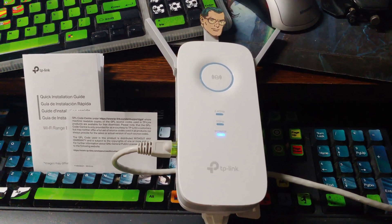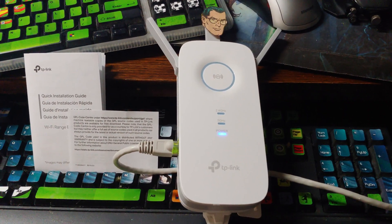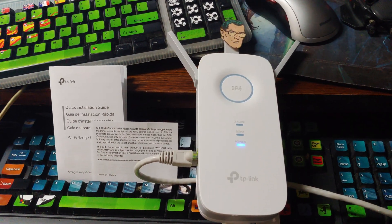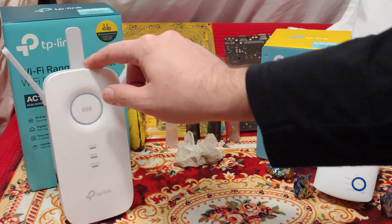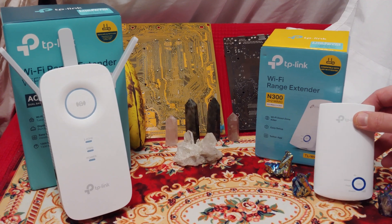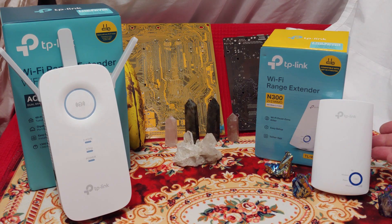The range definitely is there, so let's take a step back. We can't get the speed we want, so all we can do now is test the range and see how far we can get. Over here we've got the AC1750 and over here its much younger brother — this N brand is 320 bucks. Let's see what the range is like.